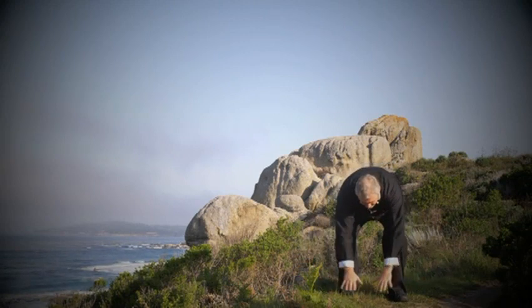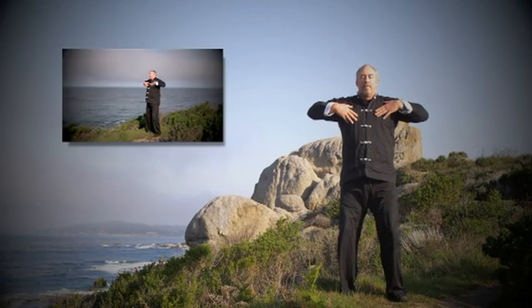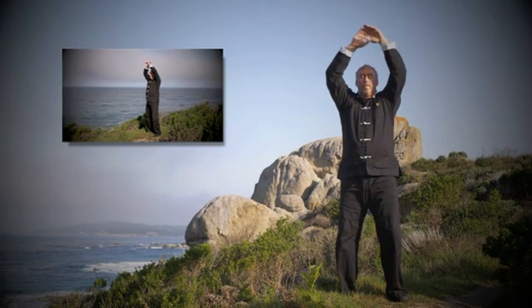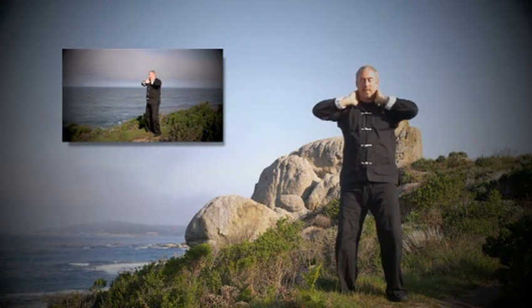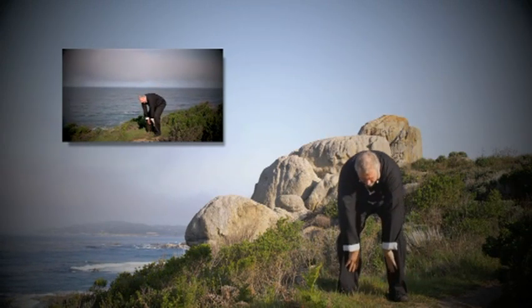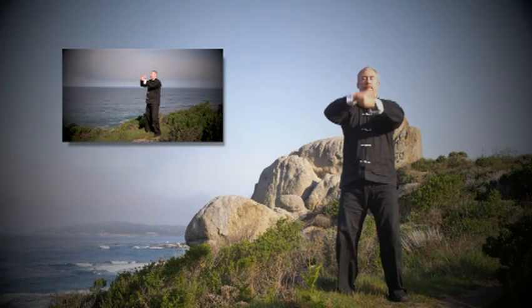Mental intention is to gather golden earth energy up the yin channels all the way to the wrists and flick out any stagnant energy. Bring down heavenly energy down the yangs, purging any stagnant energy with your intention and flicking deep into the earth. Golden earth energy up the yins, pulling out any stagnant and flicking.